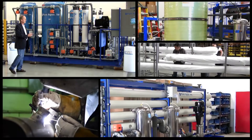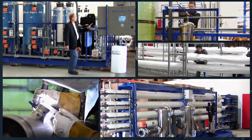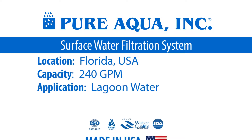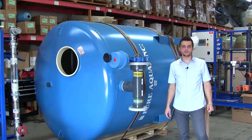Welcome to Pure Aqua for the most advanced reverse osmosis, water treatment, and purification systems worldwide. We're at the world headquarters of Pure Aqua Inc.